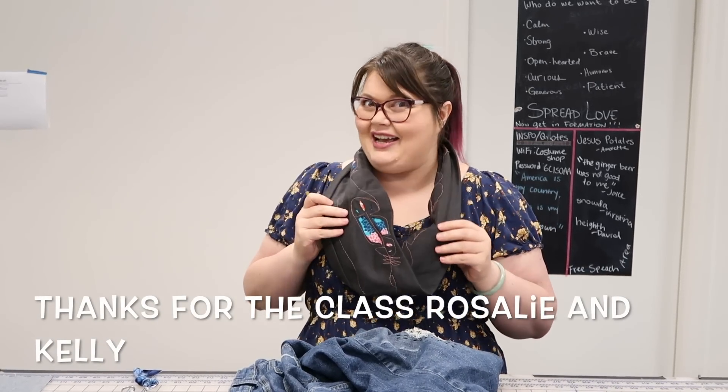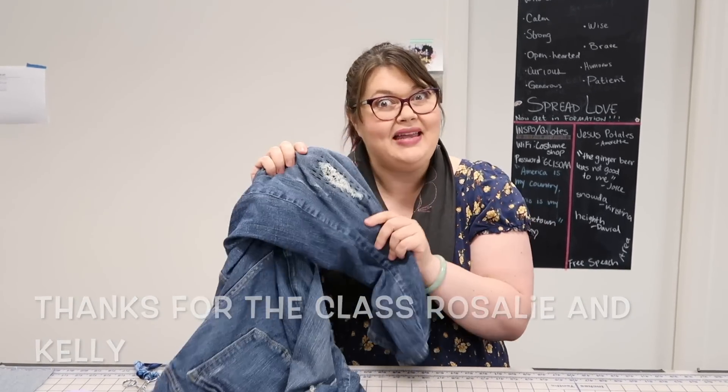Hello everybody, welcome to Break and Remake. I'm your host Joan. This is Mend It May — it's also Me Made May, so we're going to combine the two. I'm going to wear something I've made while we talk about mending.